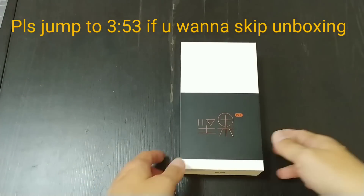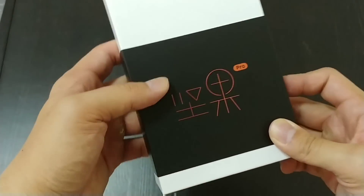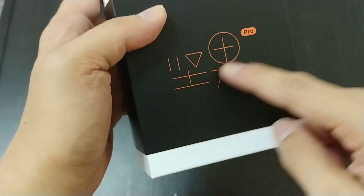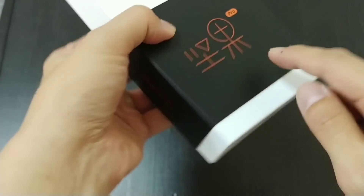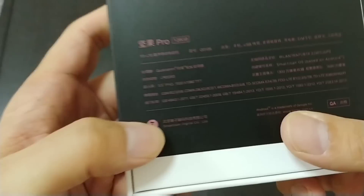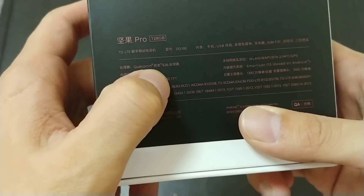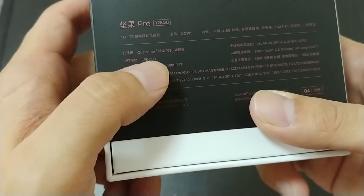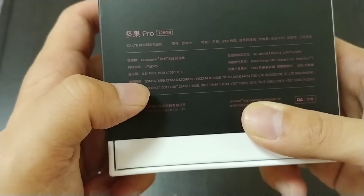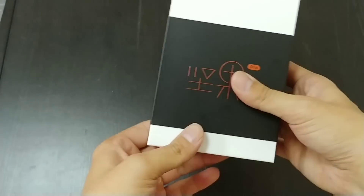Hey everybody, back with another unboxing. This time it's the Smartison Pro — the Chinese name is Gingo. They are a Chinese phone company. From the back you can already see the specs: Snapdragon 626, 5.5-inch 1080p display. Let's just get to the unboxing.